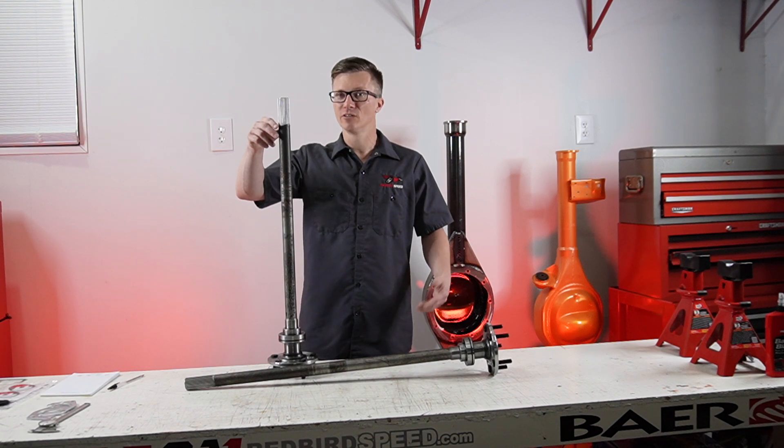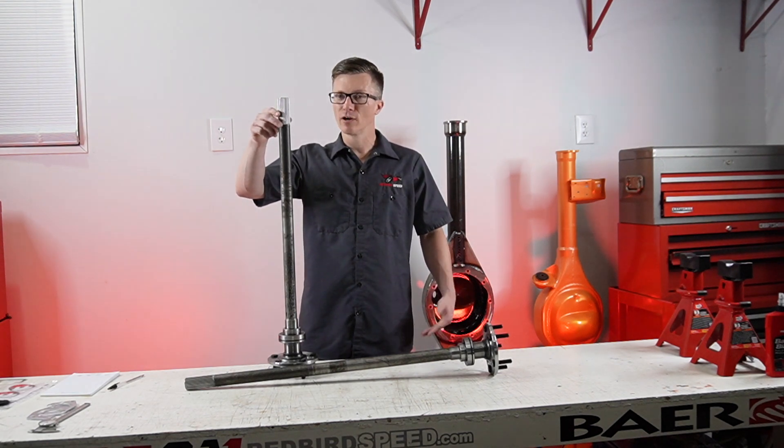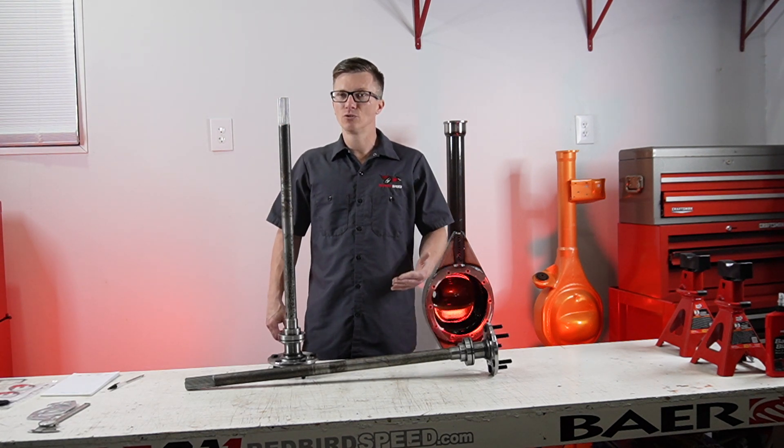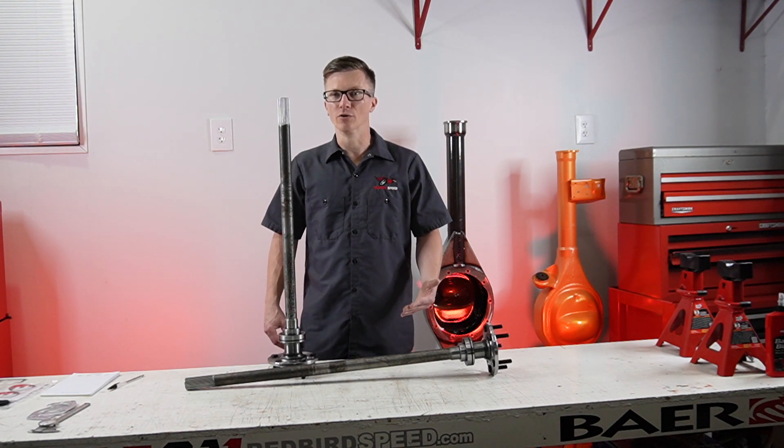There are posis in 35 spline that are very popular units, and 31 is very common. When you're going with an aftermarket axle, you want to match your spline count to your horsepower level, your driving style, and what you're doing with the car.